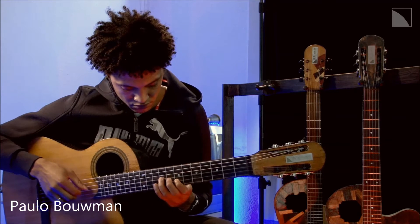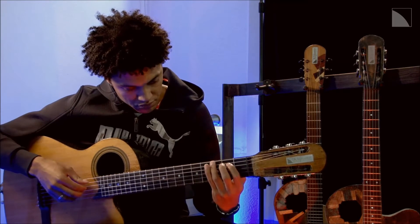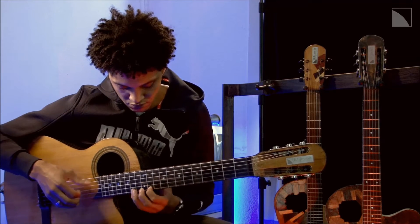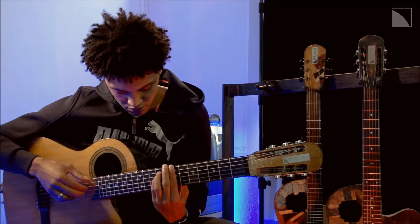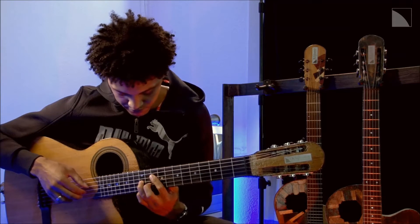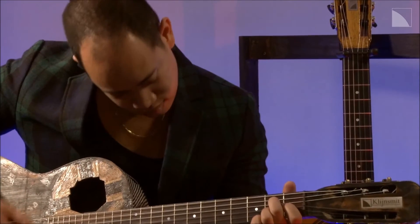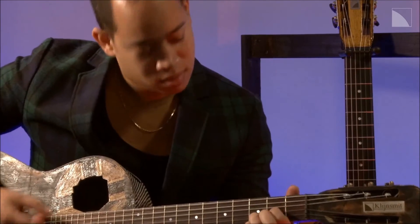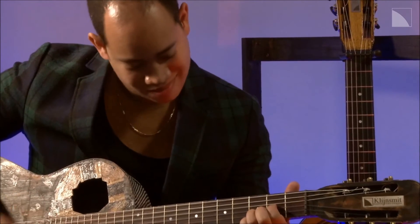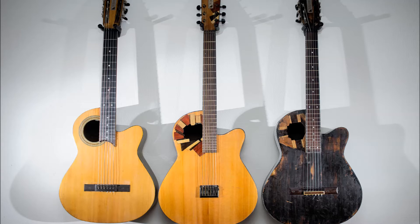These guitars are hand-built with attention to detail. The hybrid guitar model comes in 10 varieties that you can choose on this campaign. With your help, this guitar model can make the leap from prototype to consumer quality.